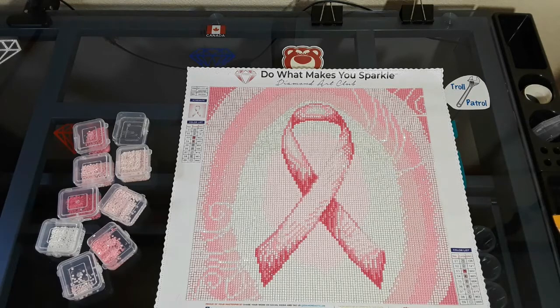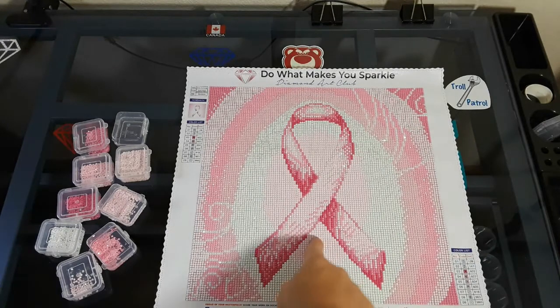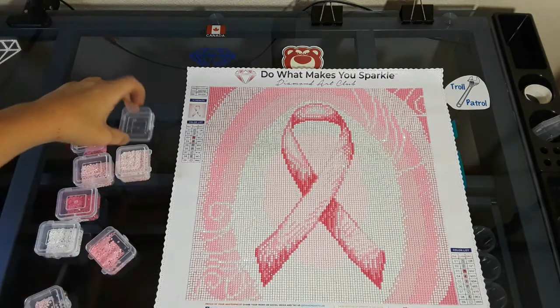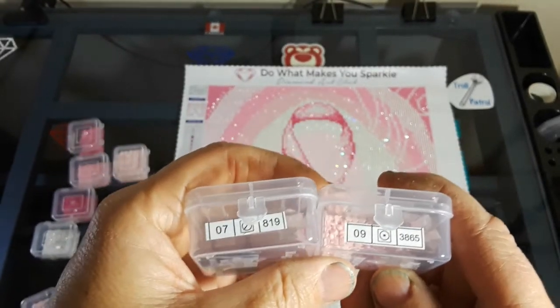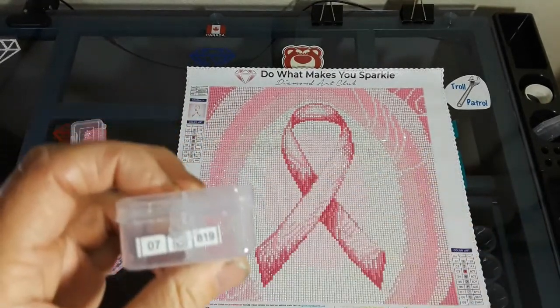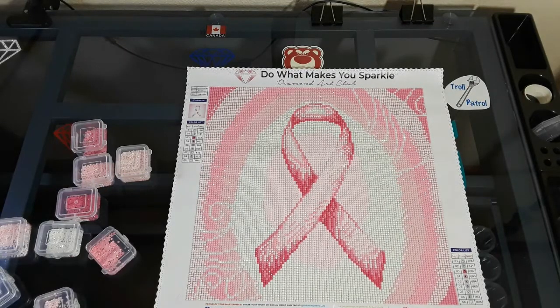I asked Diamond Art Club ever so nicely if I could get some 819, because I thought I was out of 819. But 819 is the pink in the middle, so it's not even the color I needed — that's when I realized that I had mixed up these two colors. This color is supposed to be 819 and this is supposed to be 3865. I want to give a great big thank you to Therese.